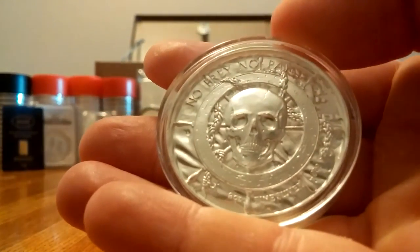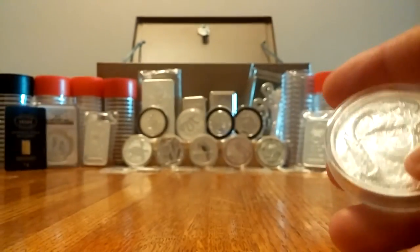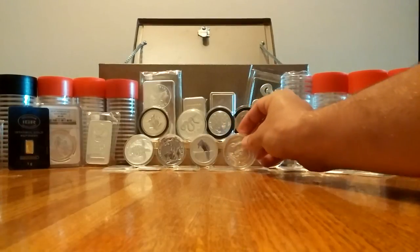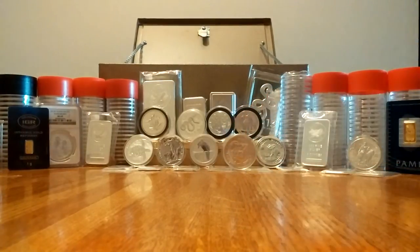Glad it came home. Now that this is in my collection, I've got some amazing news for you guys. Similar to the high-relief two-ounce Cleopatra coin, Providence Metals is coming out with a new coin series — the first of which is going to be a two-ounce ultra-high relief Anubis coin.